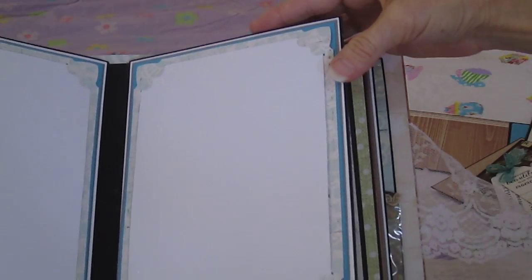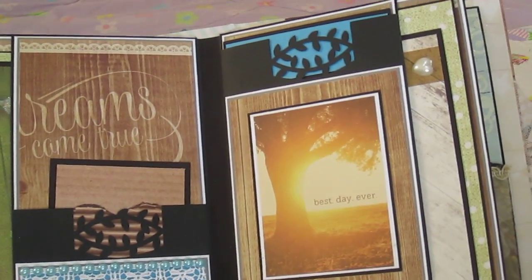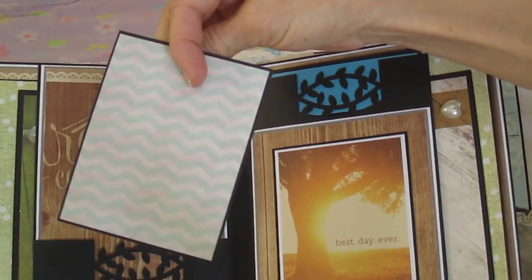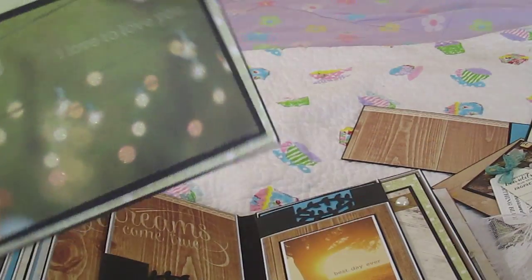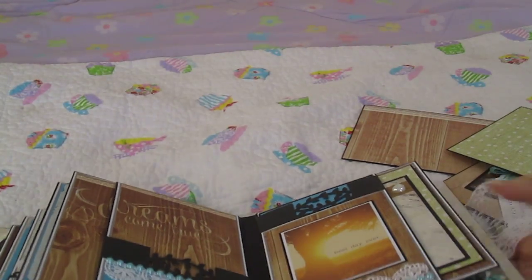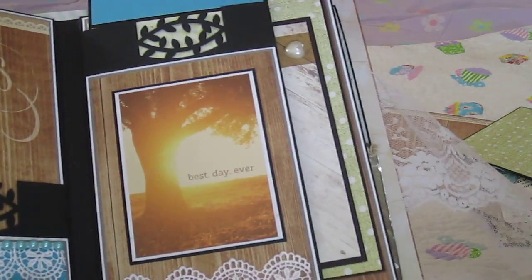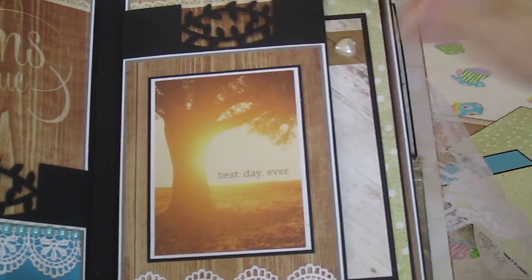Here's another 5x7 layout, both sides. And here's room for extra photos — a pocket here, 3x4. Mats here, again 4x6 and 5x7. This is the folder pocket here, and this is a Martha Stewart edge punch.